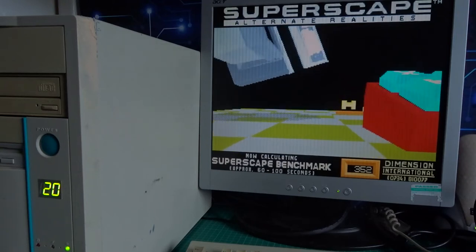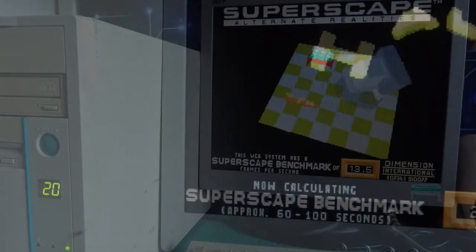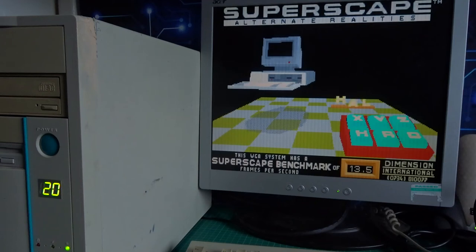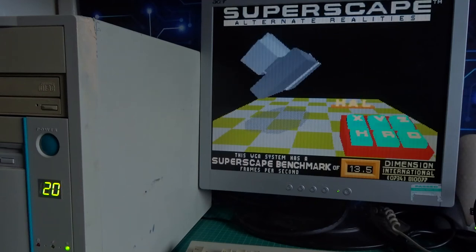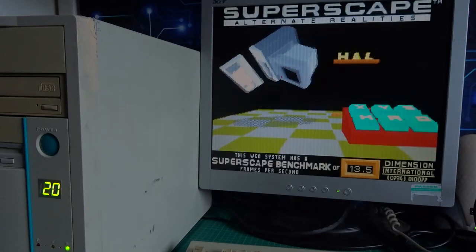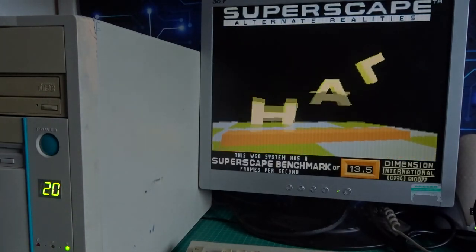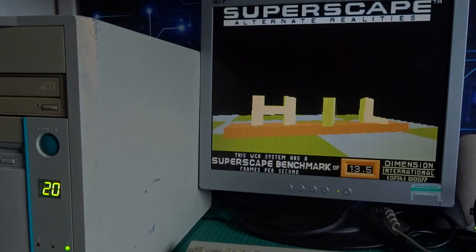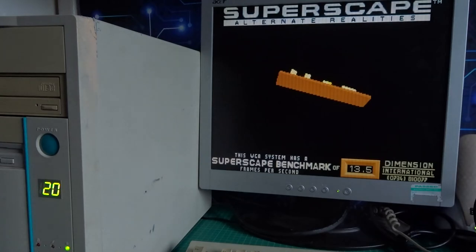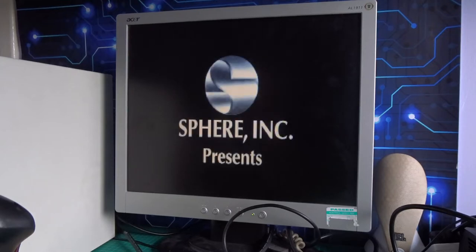In turbo mode at 20 megahertz the 386 also gets 13.5 frames per second, which is suspicious — I suspect it's running at full speed all the time because I probably knocked the turbo switch connector off the motherboard. I also forgot to mention I moved the four 1-megabyte SIMMs from the 386 into the 486 so memory was equal between the benchmarks. Either way, an interesting little experiment. If you want a more in-depth comparison, Phil's Computer Lab did a much more professional job of comparing the two.